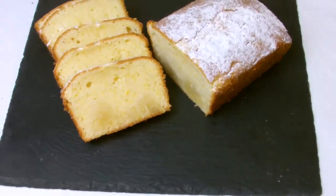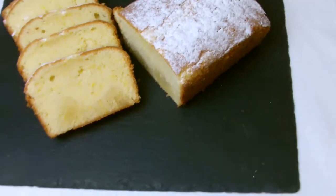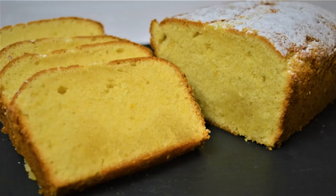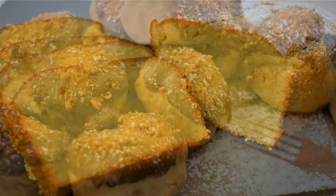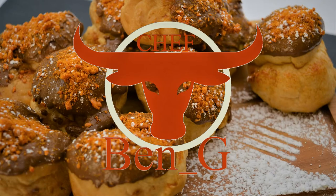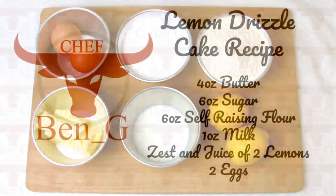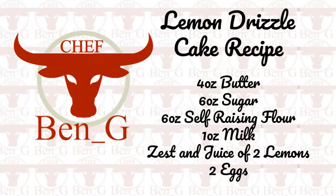In this video I'll be showing you how to bake a cake if you've never baked a cake before and you are a complete beginner. Instead of the usual Victoria sponge that most people bake their first cake with, I've decided to go for a lemon drizzle cake as it's slightly different and personally I think it tastes a little bit better. The recipe is on screen now for the ingredients you'll need.